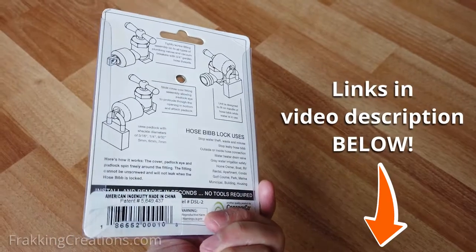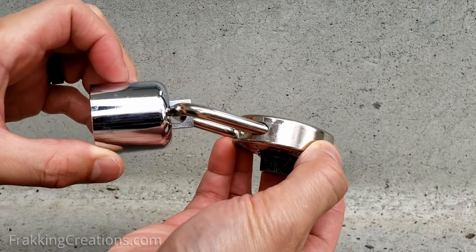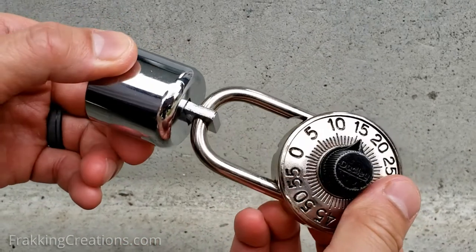I've included links for both versions in the video description below for you to purchase these locks. Note that the faucet lock fits locks with shackle diameters from 5 to 7 millimeters, so make sure to get a lock that fits.